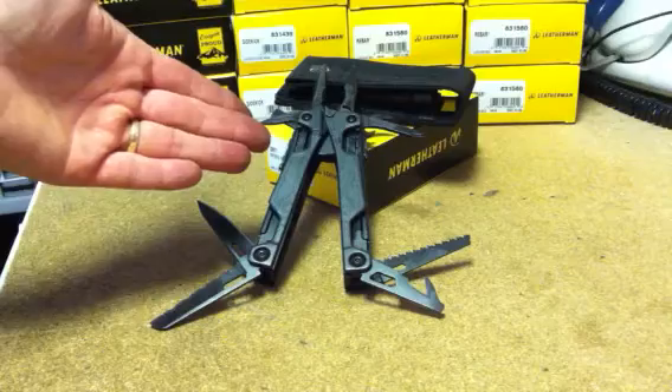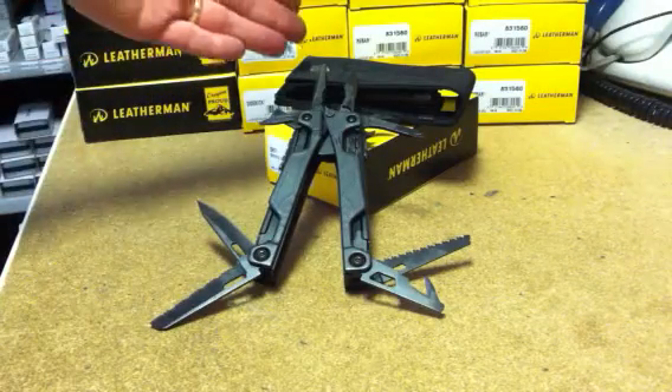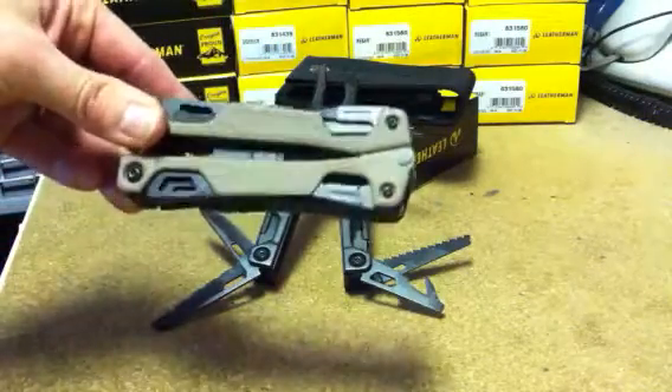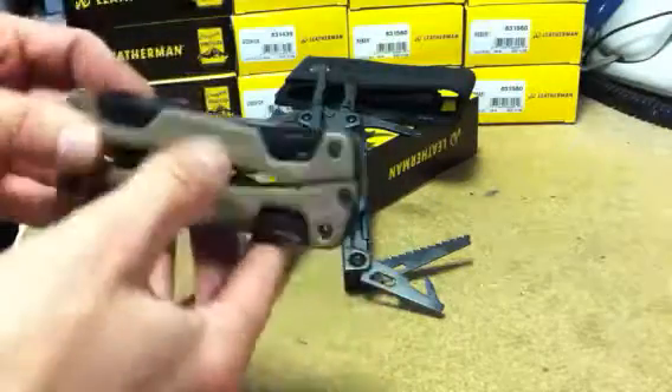Here you can see the OHT tool in tactical black. All blades are black and handles are black. It comes with a black nylon tactical molle pouch. The tool is also available in beige handle, but again it's got interior black blades.